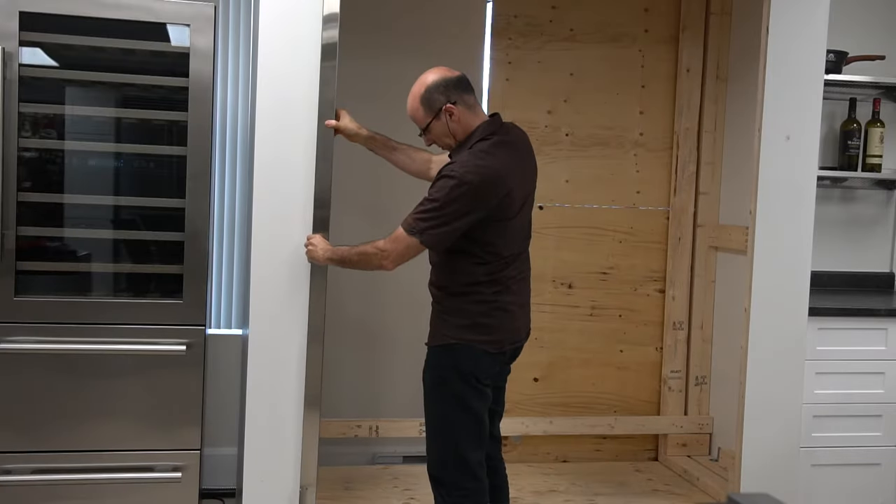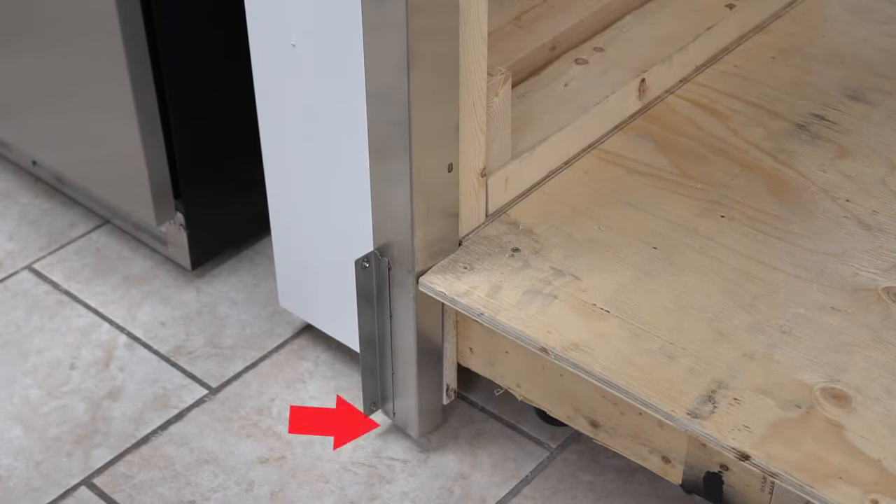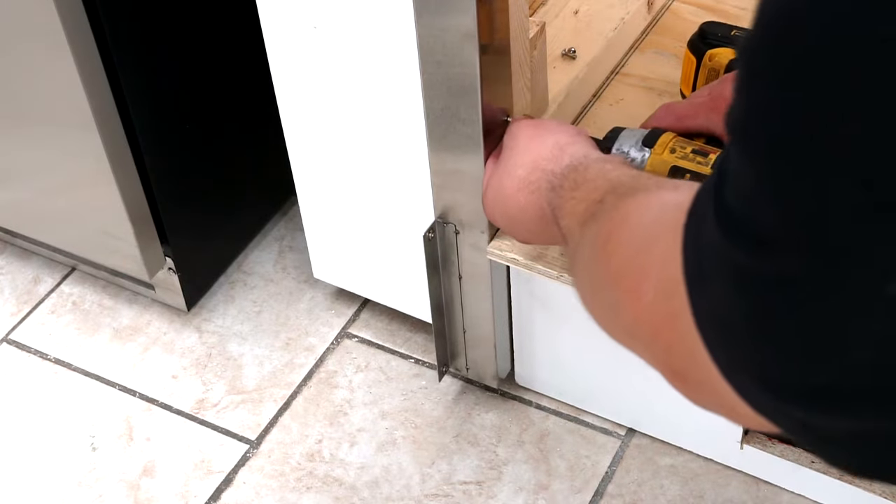Install the outer frame. Make sure the L-shape cut sits on the platform, leaving 4/5 inches from the ground floor. Screw in both outer frames.